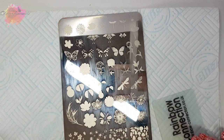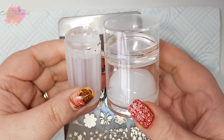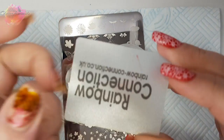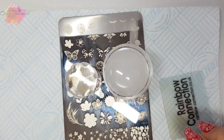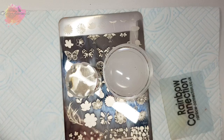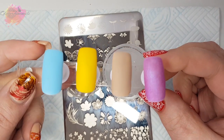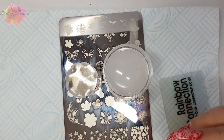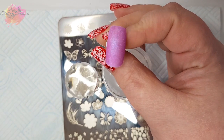For the live swatching I've got my small clear stamper as well as my Born Pretty dual white and clear stamper, my favourite scraper, along with four coloured nail tips which I'll be swatching onto. I'll be starting with the pinky purple tip and I'll be using a mix of stamping polishes as well.